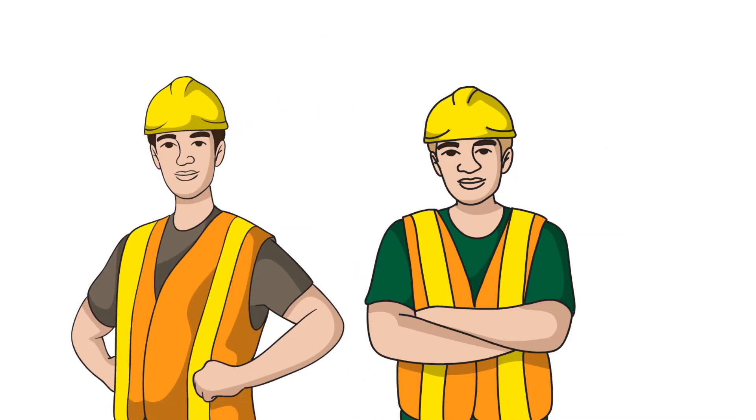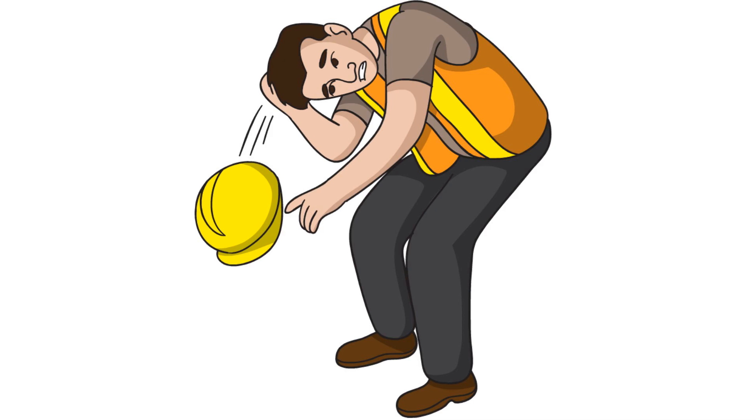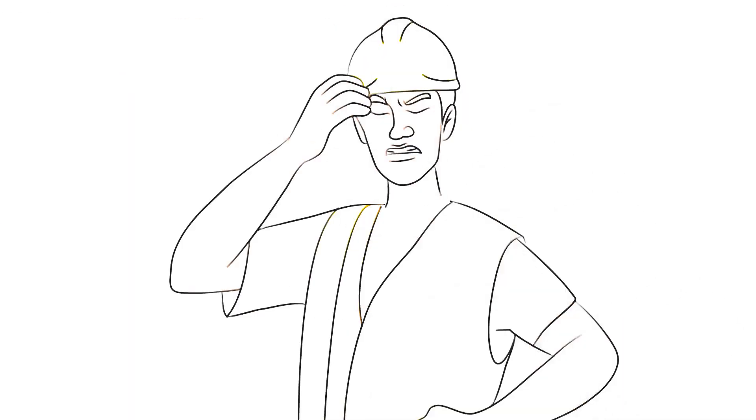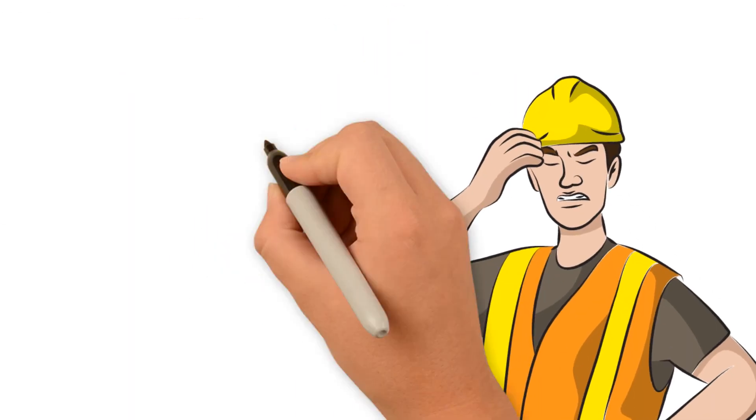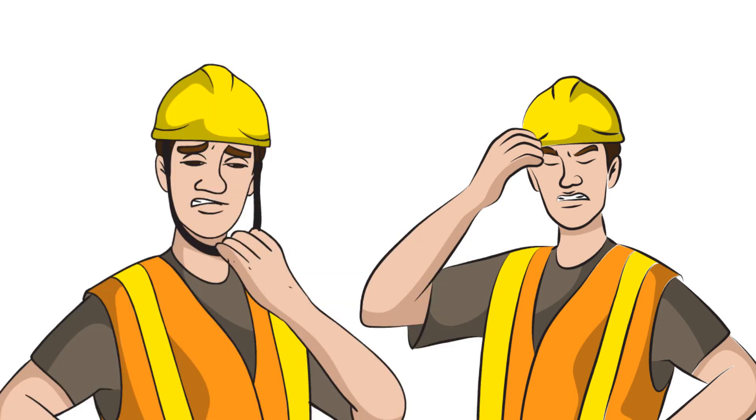Do you wear a hard hat or know someone that does? Do you get tired of bending over and it falling off your head? Or having to cinch it down so tight that you get a migraine? Have you tried the annoying chin straps that rub you raw by the end of the day? We have the solution for you.